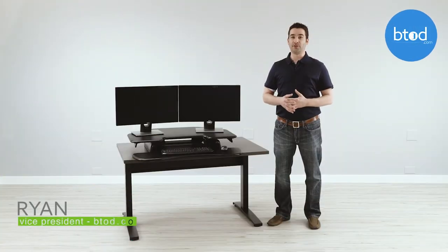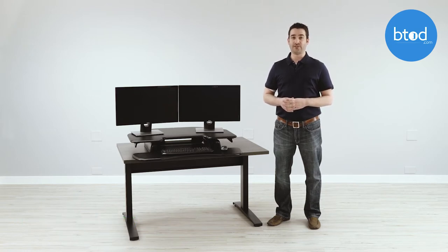Hi, I'm Ryan with btod.com and The Break Room blog. Today I'm bringing you a quick video on the Varidesk Cube Corner 36.